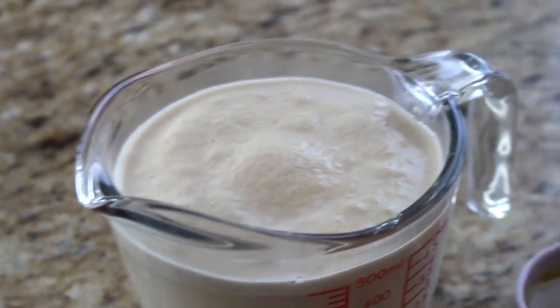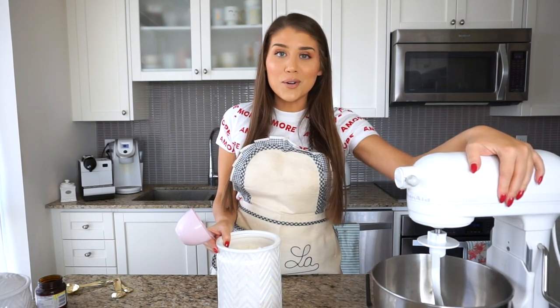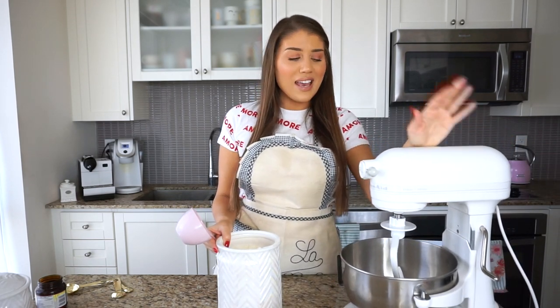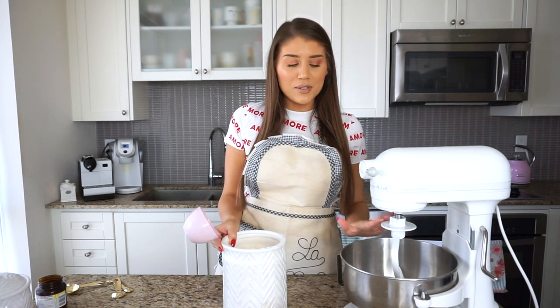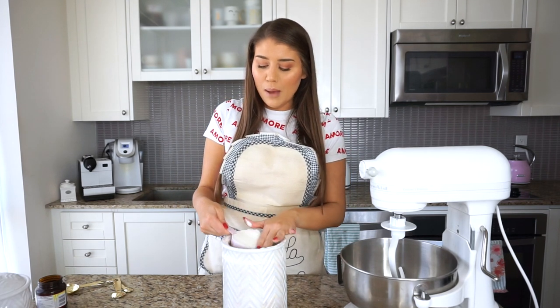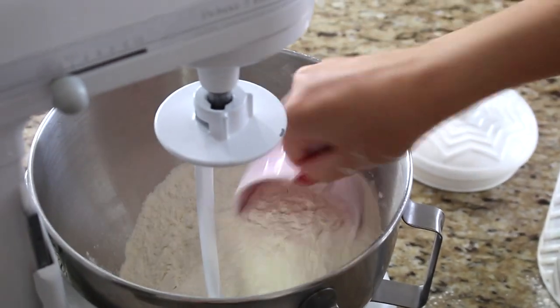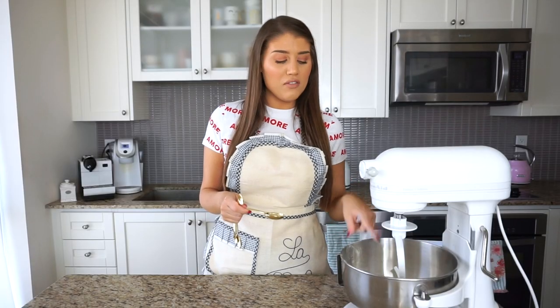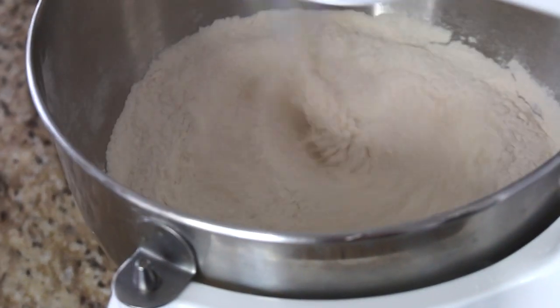While the yeast is proofing, we're going to get our mixer ready. I have my stand mixer with the dough hook attachment — this is absolutely necessary when making doughs. I'm adding four cups of all-purpose flour right into the mixer, then one tablespoon of salt into the flour mixture, and giving it a quick mix just to incorporate the flour and salt.